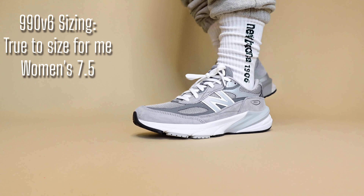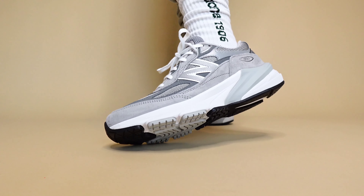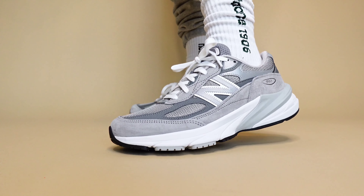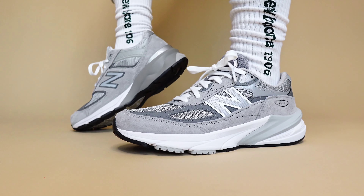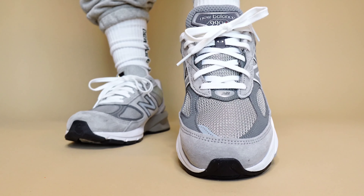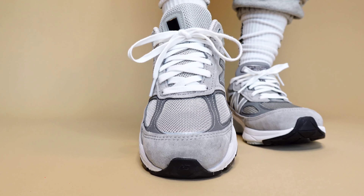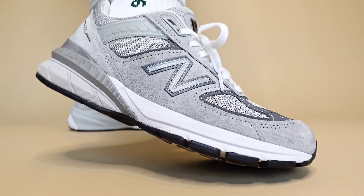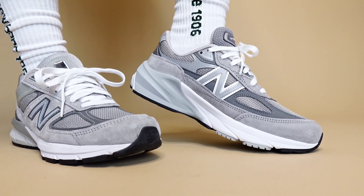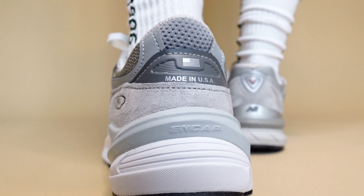Jumping in for an on-foot look at both the New Balance 990 V6 Made in USA and the 990 V5 Made in USA. The difference in cushioning: the 990 V6 introduces fuel cell into the mid-sole cushioning. So not only do you have ENCAP, but you also have fuel cell, which adds an extra bit of comfort. On foot, they're both going to be immensely comfortable — but if I had to pick one, if you're forcing me to choose, I would go with the V6.